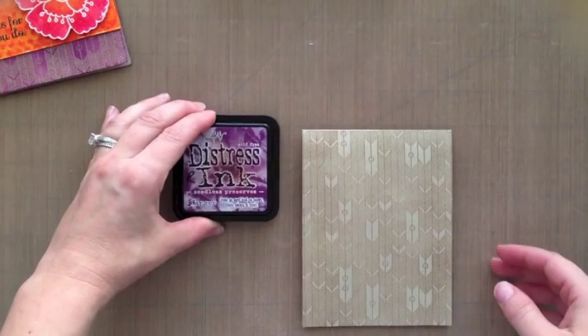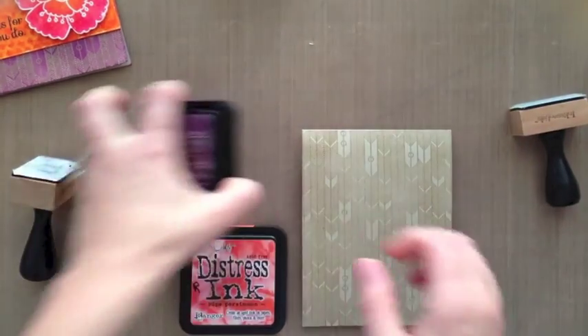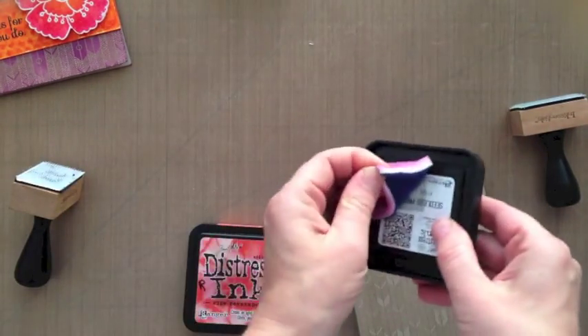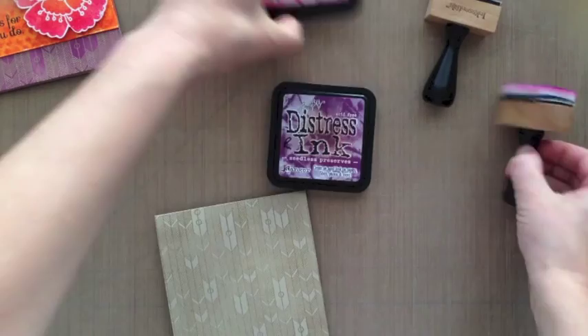I do recommend the Milwaukee heat gun — I've used quite a few and that is the best. It heats up quickly and has that precision point, so it really is a great heat tool. I wanted to show you how I store my little foam pads: I added some velcro to the back of the distress ink pads and then I stick the little blending tools to the back.